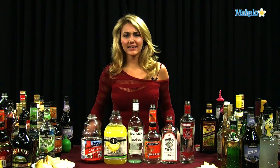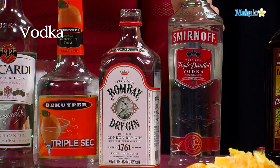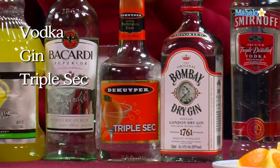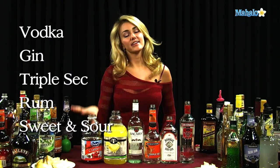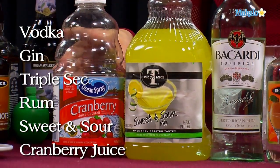A nice thing — any time you hear the word tea, you can pretty much be guaranteed that you're going to have vodka, gin, triple sec, rum, and sweet and sour. The last piece is what changes, but for the Long Beach Tea, the last piece is going to be cranberry juice.